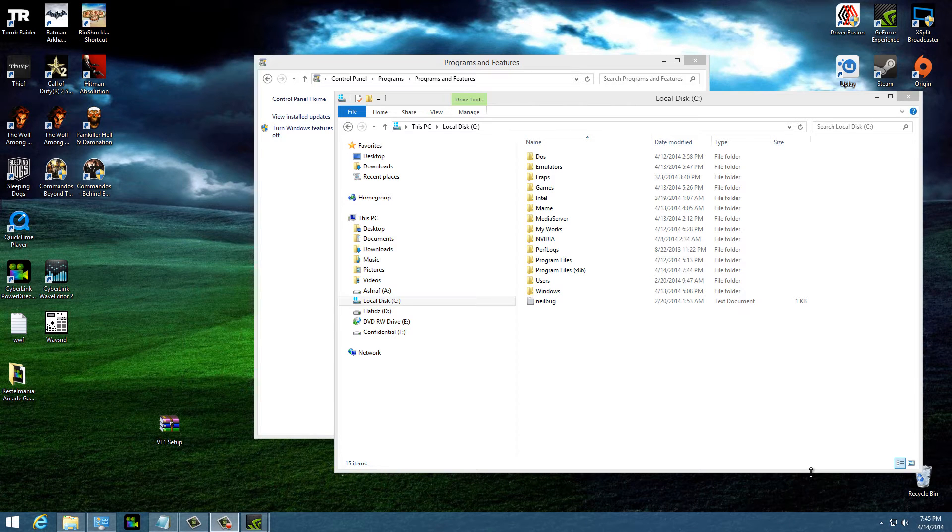Hello and welcome to the feature productions. I'm Hafiz and today I'll be fixing Virtua Fighter 1 running on your new operating system. Now there is bad news and there is good news.